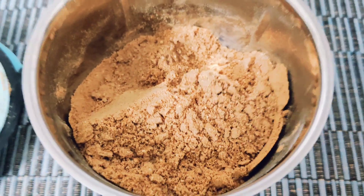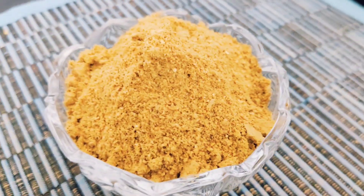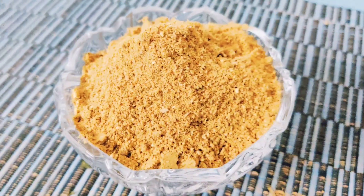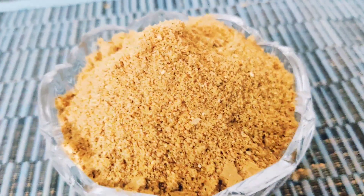The chaat masala powder is now ready. We also have citric acid as a final ingredient. This masala is hygienic and healthy. Let's try it. Thank you for watching.